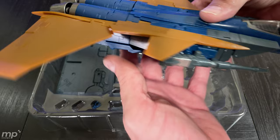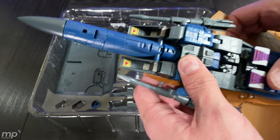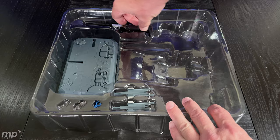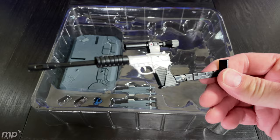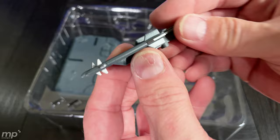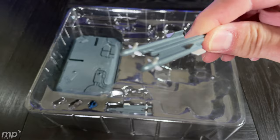Nothing's jumping out to me that would say uh-oh. Tidy paint apps and good details. I like the G1-esque detail of the paint inside the scoops — very cool. I am just really impressed by the Yes Model quality that comes out of these KOs.